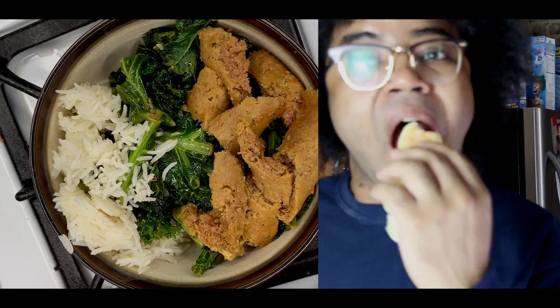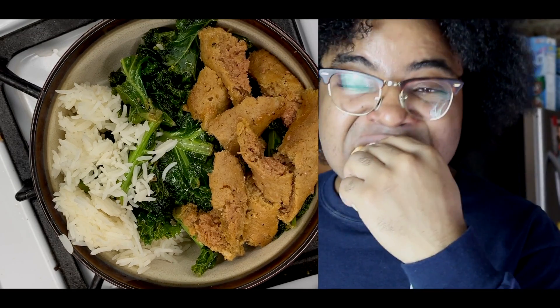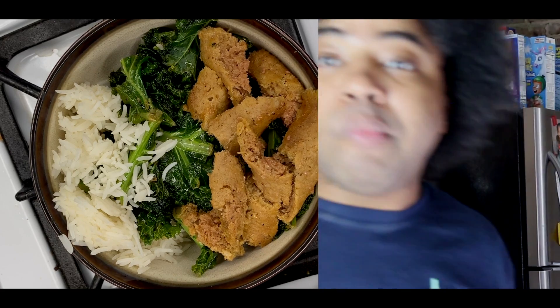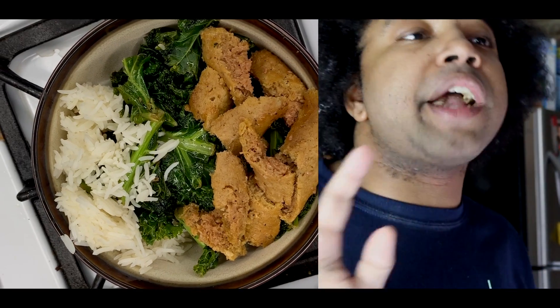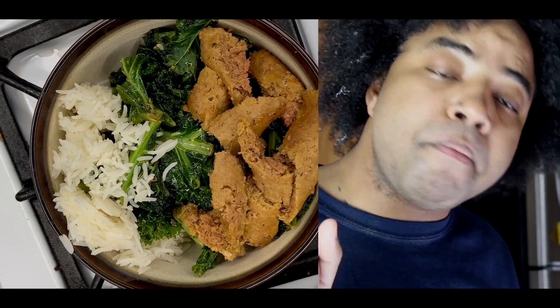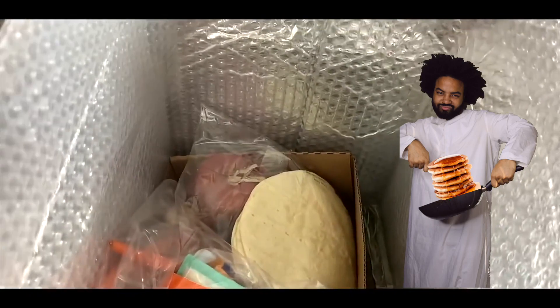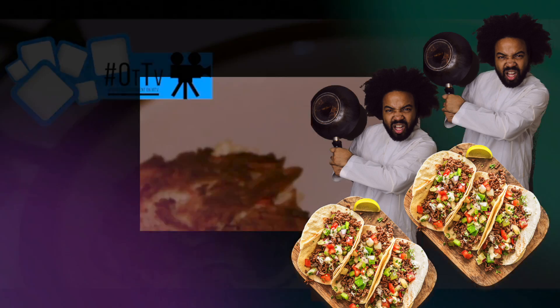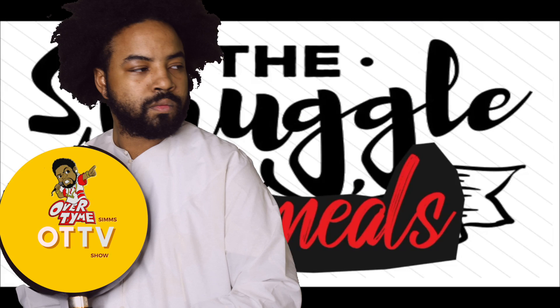For all the people who eat plant-based stuff, I want to offend you and call you by a long name, and then you're like, I'm not classified as a... So this one's for you. Struggle Meals! You're now tuned into Overtime TV and this is Struggle Meals.